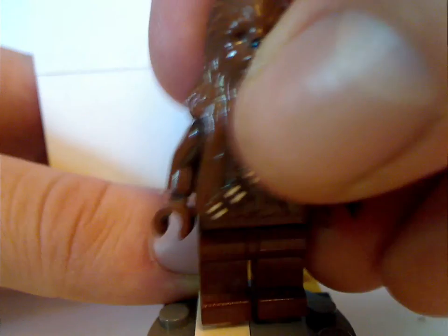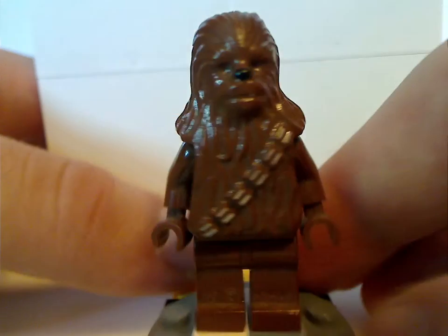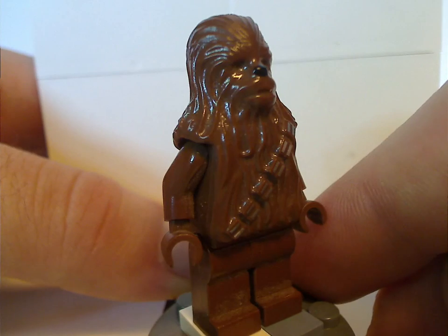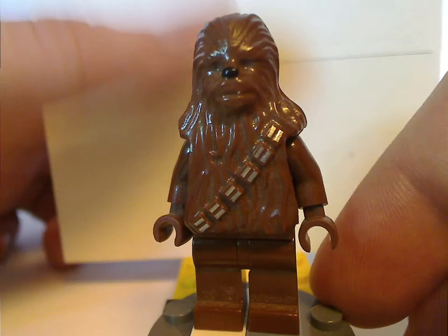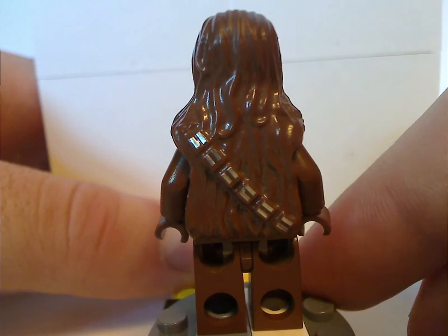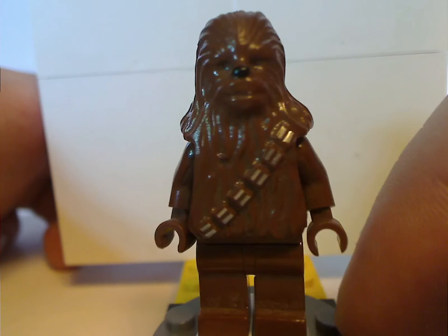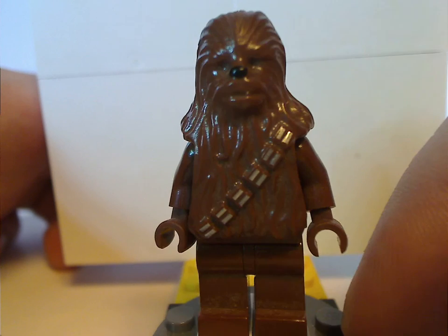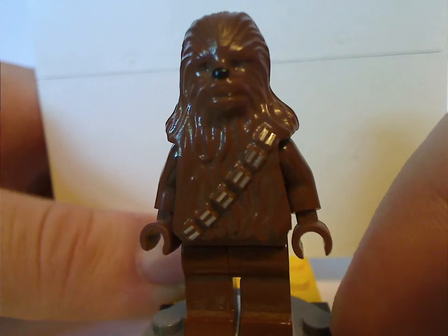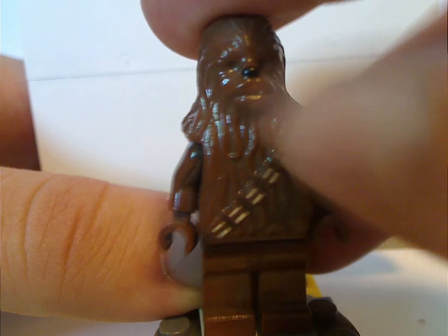Next is Chewbacca, which is the first time ever having him, also appearing in the 2001 AT-ST. He's got the kind of creepy molded-in eyes and prints for the belt loop thing. He's done quite good and at least quite nostalgic to many people, but good thing they changed him up in 2014.